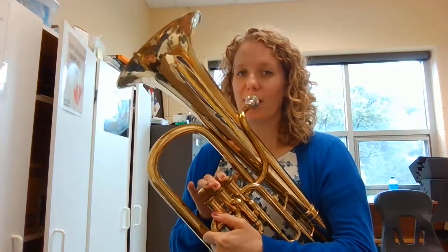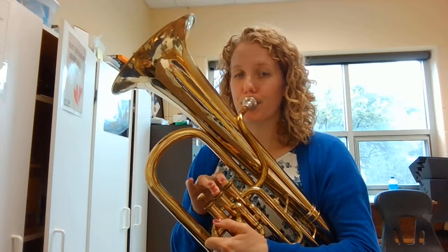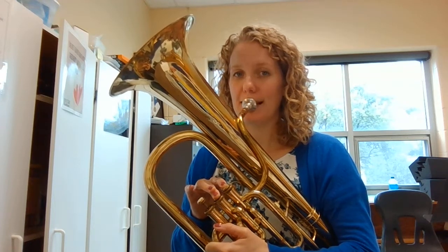For MI, we put down our first two fingers. Listen first. Go ahead and pause this video and see if you can play MI on your own. Now let's go ahead and play it together — I'm going to hold it out for a nice long time. Big breath in. Ready to play? Ready. Do it again. Ready. One more time. Ready.